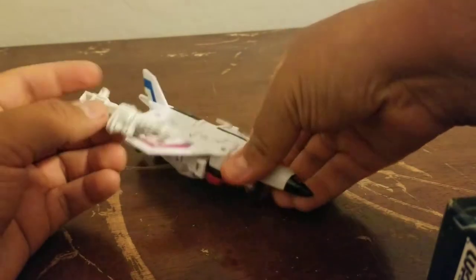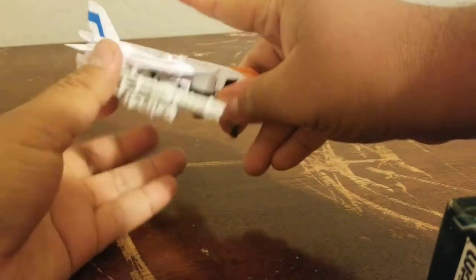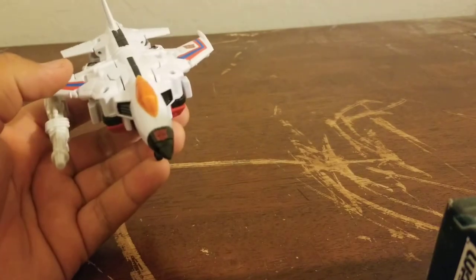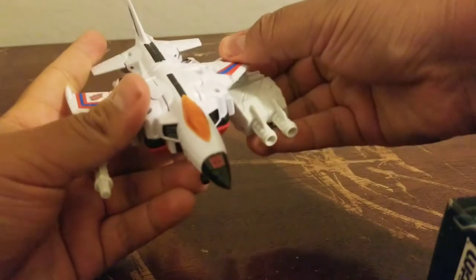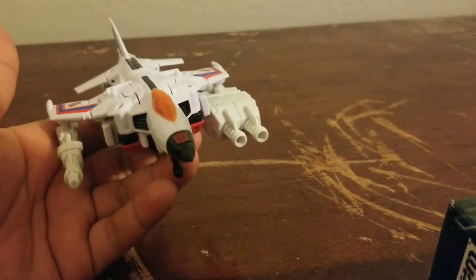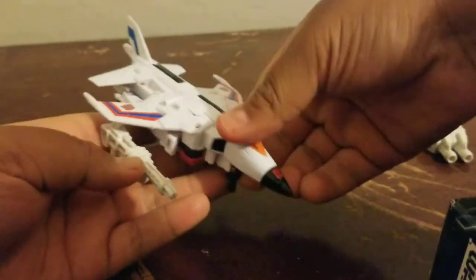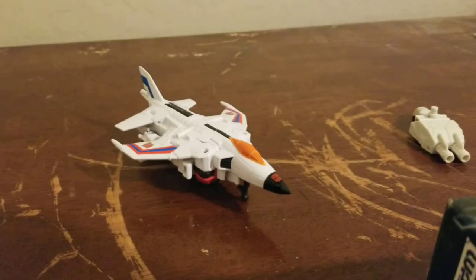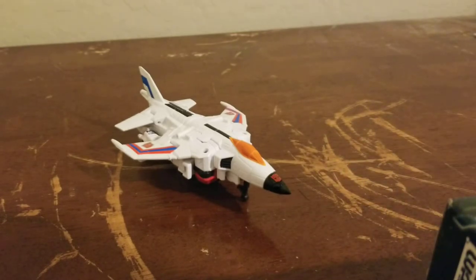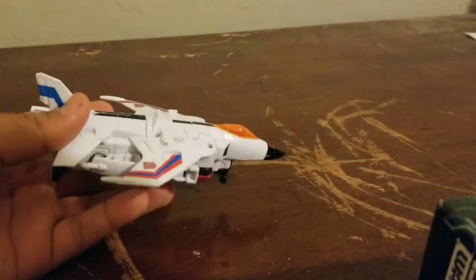For storage you can store the weapons here, and you can store the hand-foot gun in the same spot. Honestly that looks a bit ridiculous, but as long as you don't lose these — and I promise I won't because this set cost me over 200 dollars. Not much to say about plane mode, but it's a very nice set.